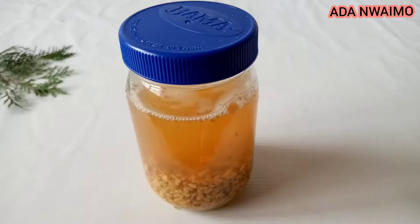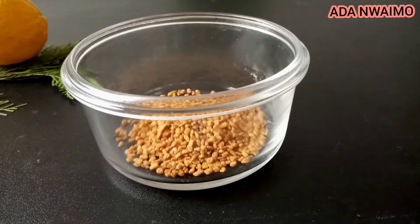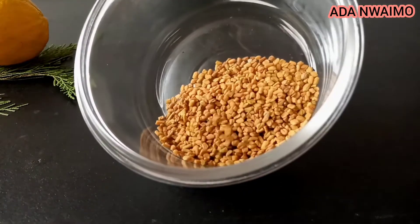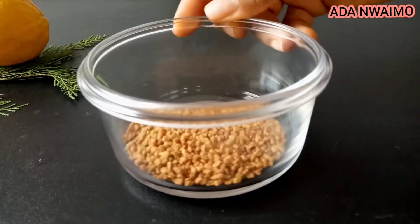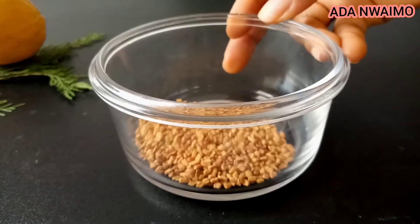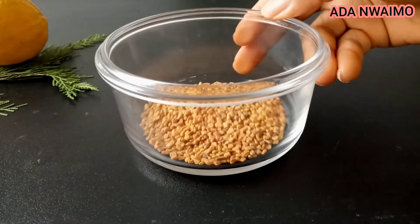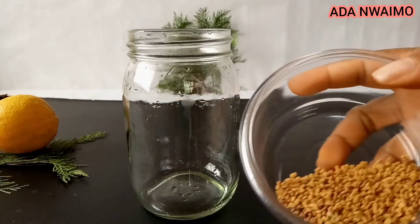So guys, here we have fenugreek seed. This is two tablespoons of fenugreek seed — this is how fenugreek seed looks like. You can get it from people that sell spices, or you can also get it from places like ShopRite.